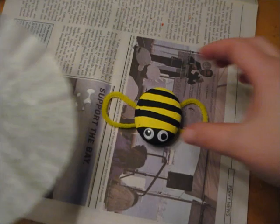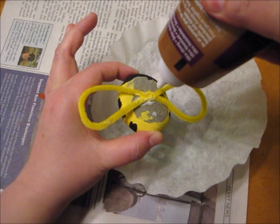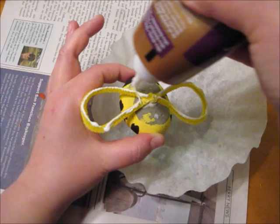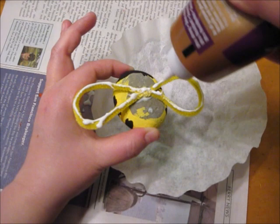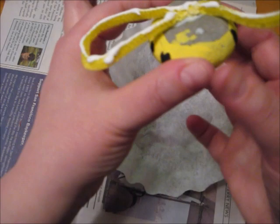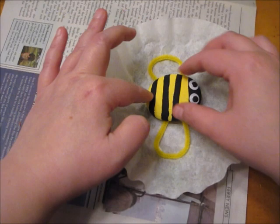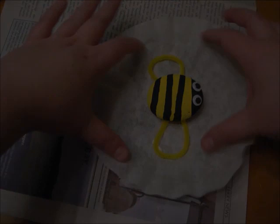When the rock and pipe cleaner are dry, we're going to add the last detail to the bee using a coffee filter. I'm first going to flatten out the coffee filter and then add some tacky glue along the whole bottom of the pipe cleaner. I'm then going to flip it over and press it securely against the coffee filter. Let this dry completely. When it's dry, you can go ahead and cut the excess coffee filter from around the pipe cleaner, so the end result will look like the bee has solid wings.